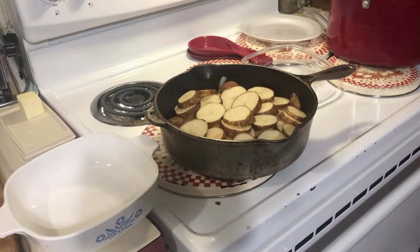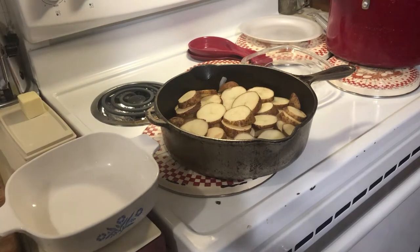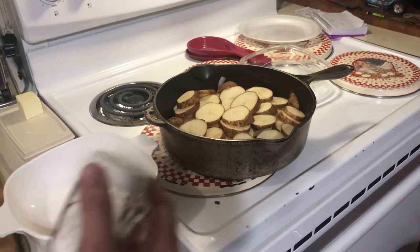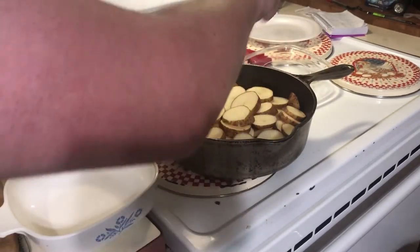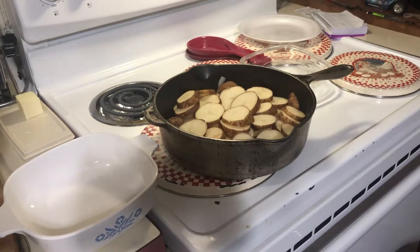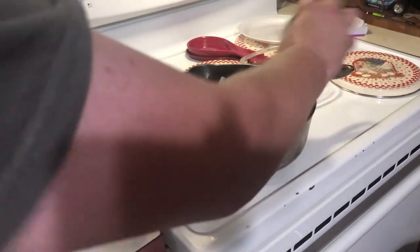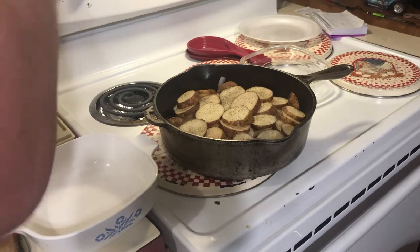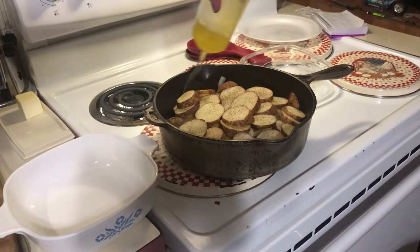Next we're going to salt and pepper this layer. In the original video she uses kosher salt — I don't have any on hand, so I'm just going to use a liberal sprinkling of table salt and ground black pepper. Then she sprinkles it with a little bit of olive oil.